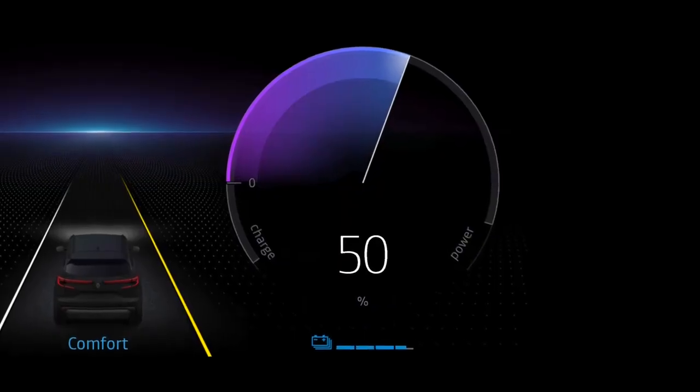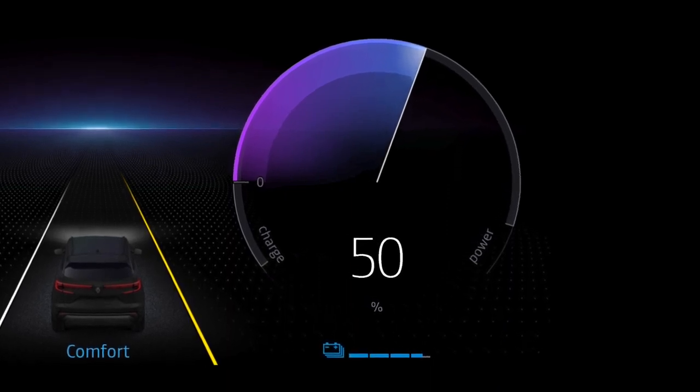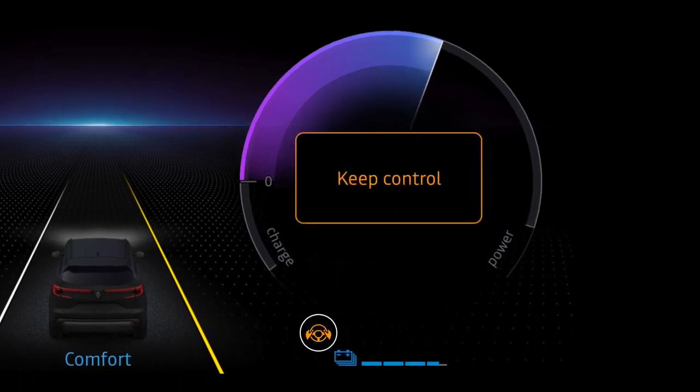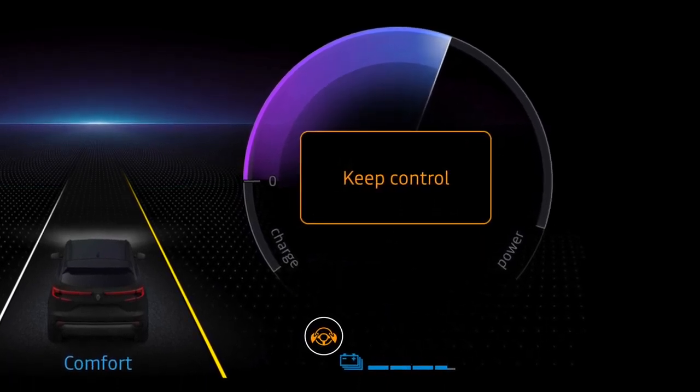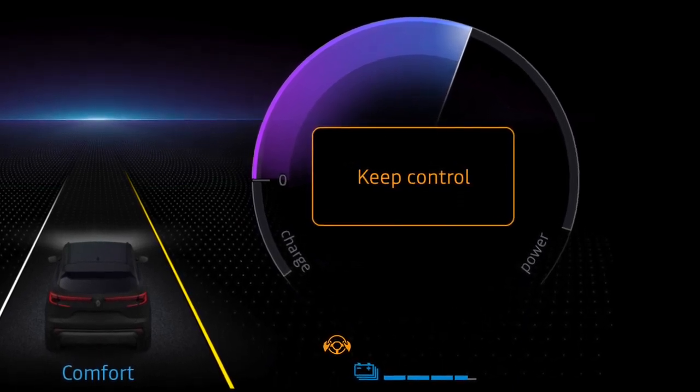Lastly, if Lane Departure Prevention is on and detects that your hands are not on the steering wheel or that you haven't used it, this indicator light turns orange on the instrument panel, accompanied by the message 'Keep Control' and an audible signal, until you retake control.